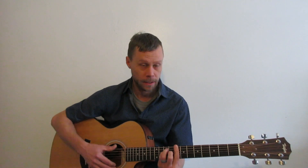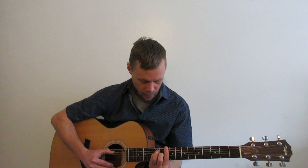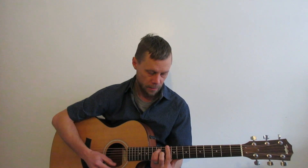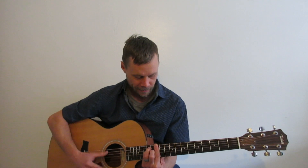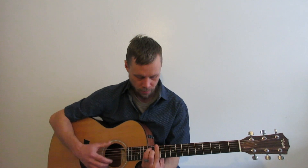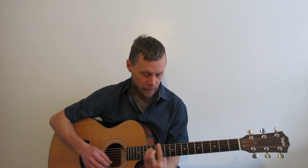Let's go ahead and move up to D. C to D — that's a whole step. D, right there, tenth fret. Tenth, eleventh, twelfth fret. And after that, whole step to E — right there. We're back to where we started. Why are we back to where we started? Because the twelfth fret is exactly the same as the nut up here — octaves. E.